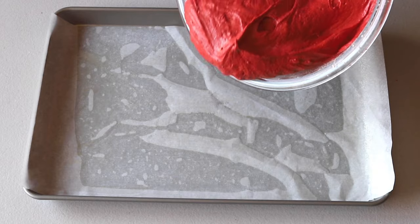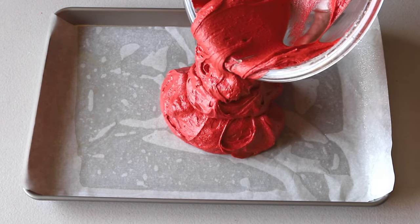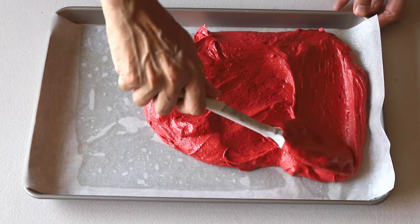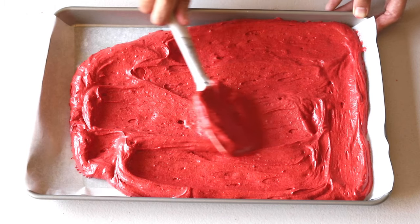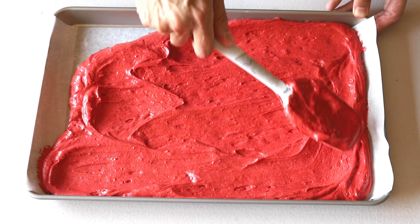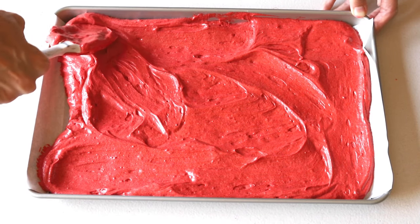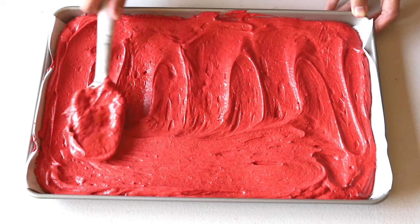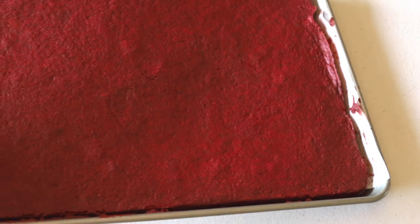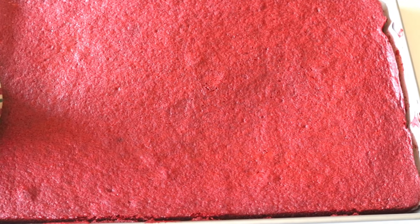Pour the cake batter onto a pan greased and lined with parchment paper, or buttered and floured. I'm using a jelly roll pan that measures 10 by 15 inches because I want the cake to be thin. You can also bake it on a smaller pan — the cake will be thicker, but then you just slice the cake rounds in half before adding them to the macaron filling. Bake in a preheated oven at 350°F for about 15 minutes or until a toothpick comes out clean.